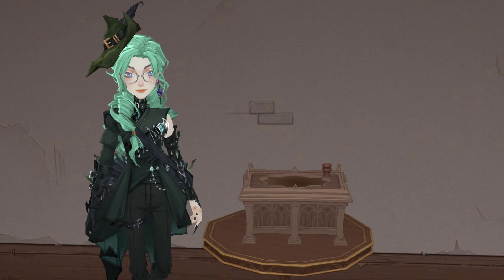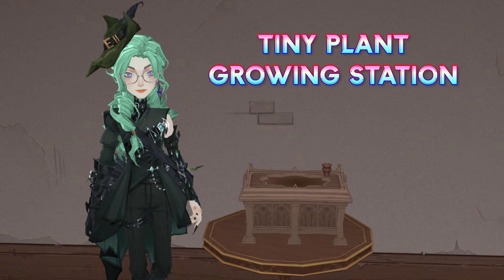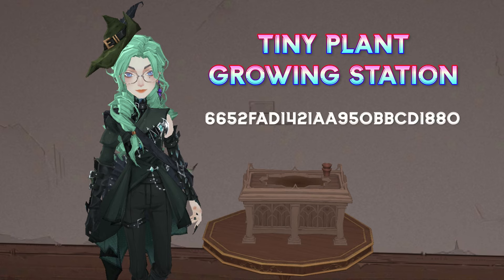With this, I also prepared a tiny plant growing base for everyone. This may be tiny compared to the original size, but it can still be interacted with and used like usual, for which I will leave the furniture code under the video description and comment section.